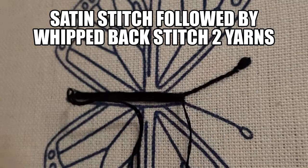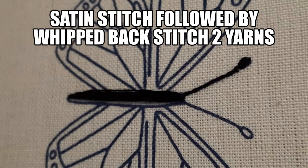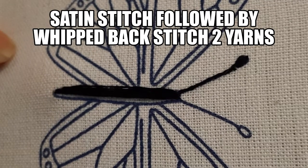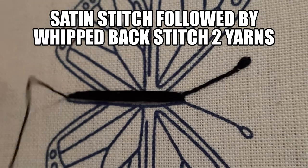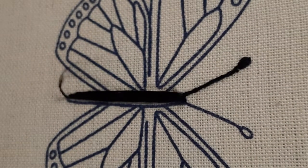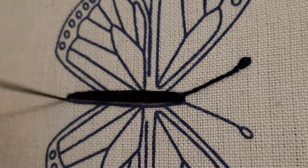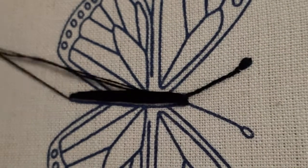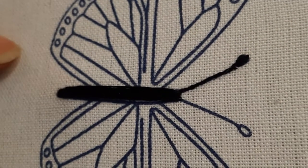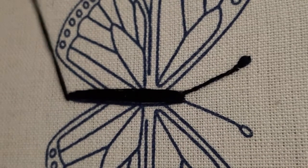You can also use DMC yarn. I would suggest that whenever you are embroidering, always take a rough sample fabric, do the stitches, do a little demo, and then start embroidering so that you do not spoil your final project. Always do a little practice if you are a beginner. This embroidery I have traced with a Pilot Frixion pen.